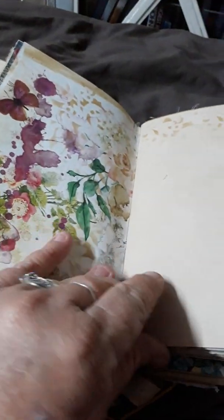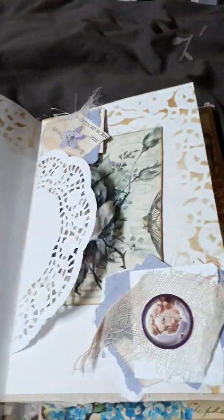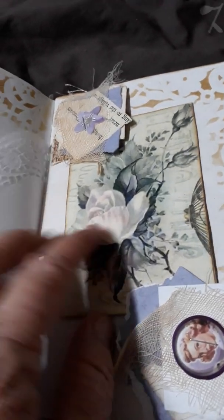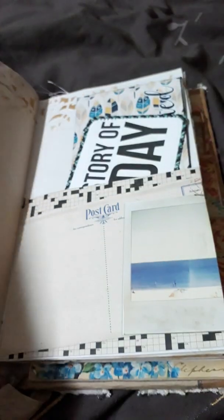Now this is the third signature. A little place to journal, and this one I've got two clusters. I have a little flower journaling card. On this one you've got a double pocket and heaps of places to journal. Another little pocket, a little envelope that I've left open so you can write something, glue it, and put whatever you need to put in it.